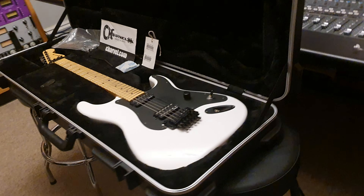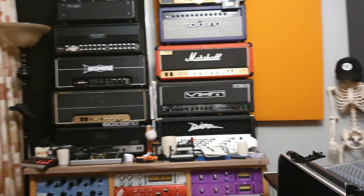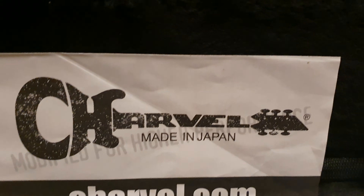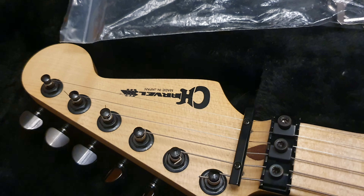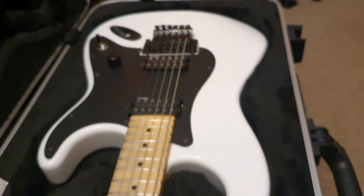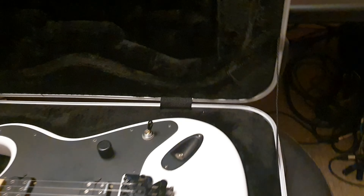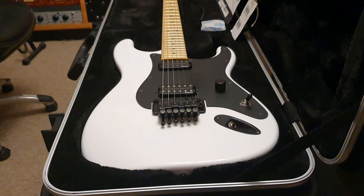All right, ladies and gents, it is your pal Keith here again, live in the control room at Essex Recording Studios, just outside London in England. I've got my first ever Japanese Charvel from the modern post-Fender era. I'm super psyched. I've got a lot to say about it and I can't wait to tell you. If you're new to the channel, click like, click subscribe, come join the circle of friends — be one with the fam-a-lam, that's us.